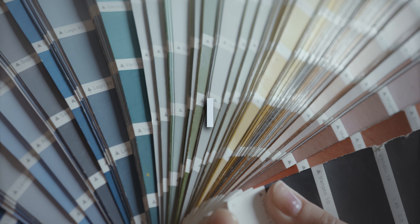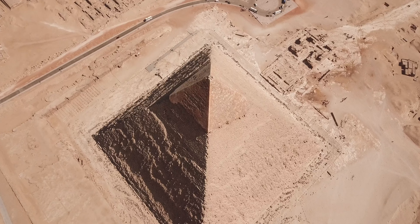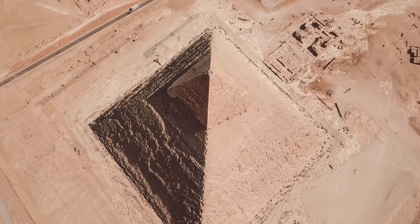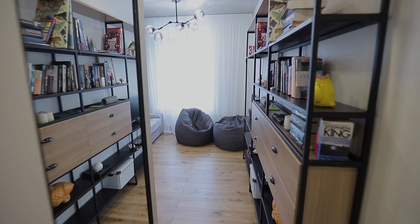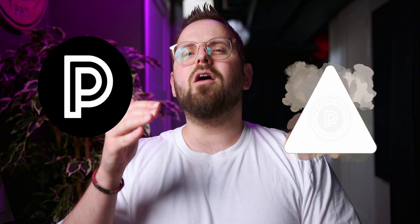I'm about to share with you a color palette that I made from Sherwin-Williams — six colors arranged in a palette pyramid formation that I think will really help you understand how to use all these colors in your home on your next project. This is Palette Pyramids; I'm James from The Paint People.